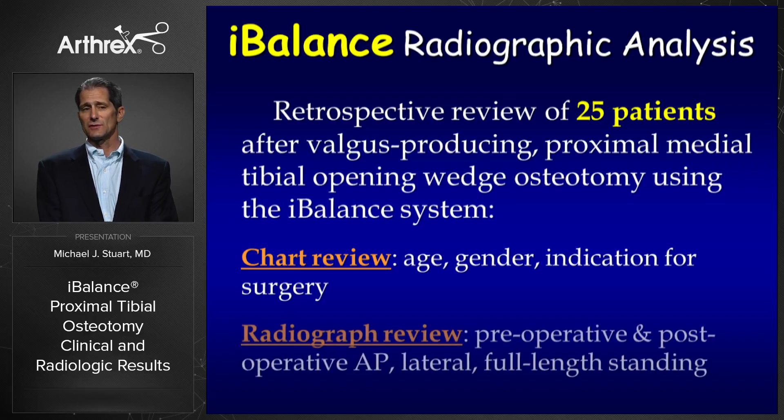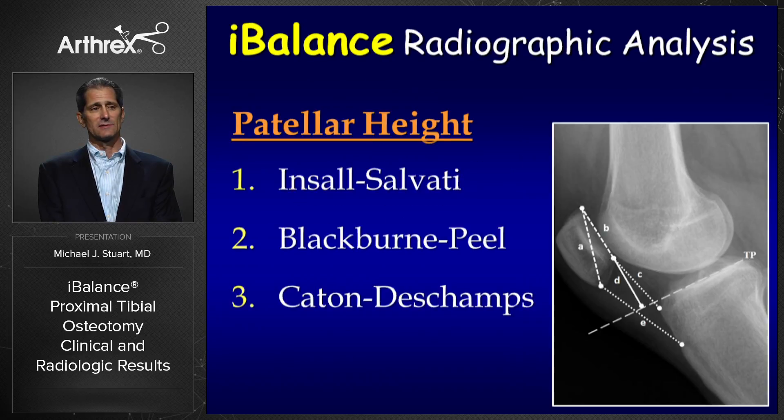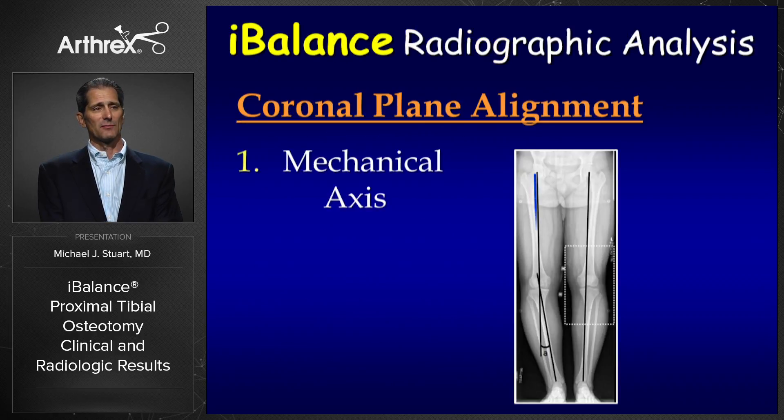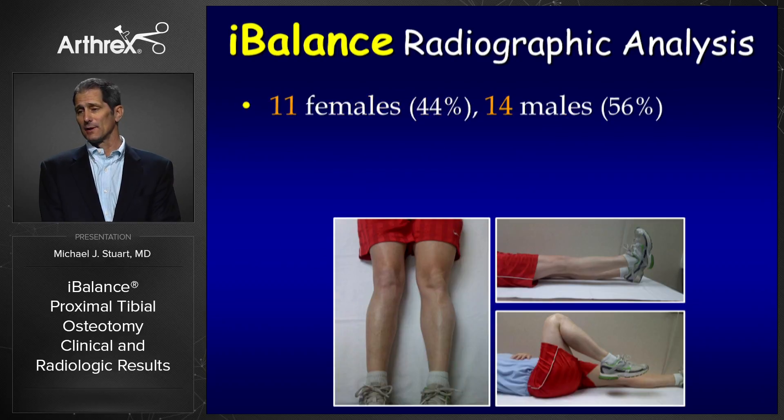We retrospectively reviewed 25 patients who underwent a valgus-producing proximal medial tibial opening wedge osteotomy using the iBalance system. We looked at age, gender, and the indication for the procedure, and reviewed preoperative and postoperative anteroposterior, lateral, and full-length standing radiographs. Tibial slope was determined by three methods: anterior tibial cortex, posterior tibial anatomic axis, and posterior tibial cortex. Patellar height was assessed with Insall-Salvati, Blackburn-Peel, and Caton-Deschamps. The weight-bearing line ratio was determined using full-length standing radiographs, drawing a line from the femoral head to the talus targeting the 62% coordinate.